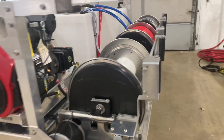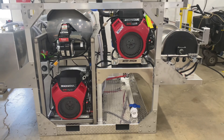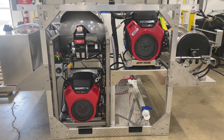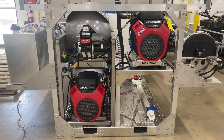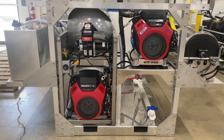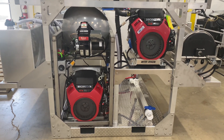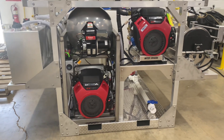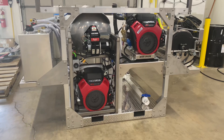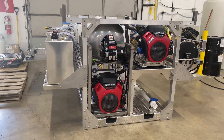All of our skids are built with stainless steel hardware. They are built on a solid diamond plate skid base with fork pockets for easy loading in and out of your truck. We also use custom stainless steel brackets when building our skids. If you're looking for a skid like this or something completely different, please give us a call at 717-378-2276.